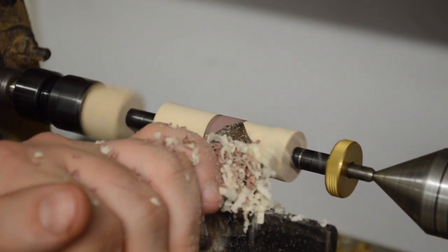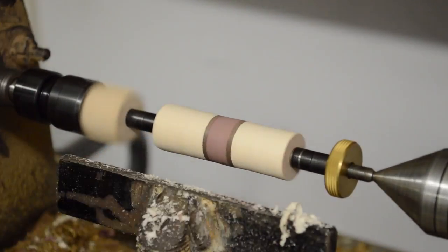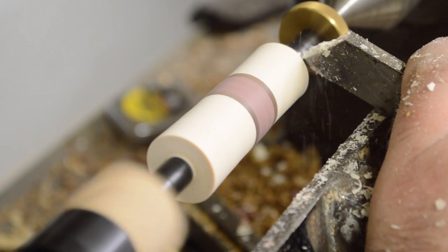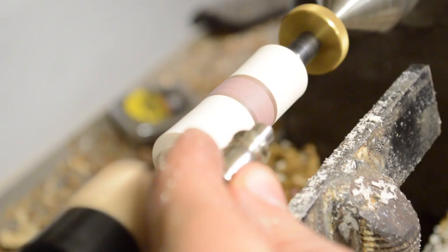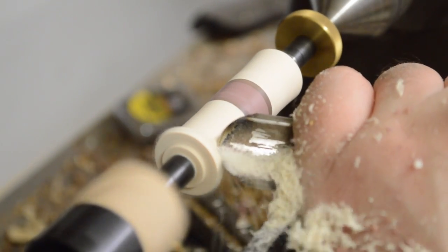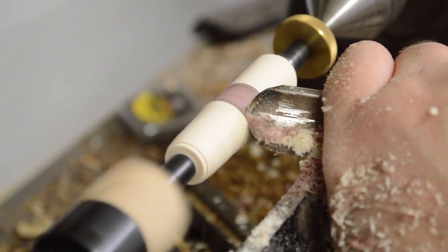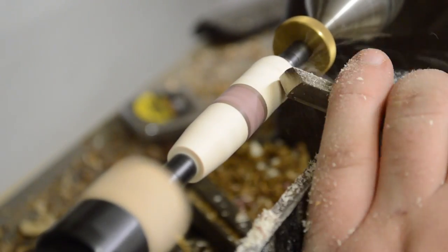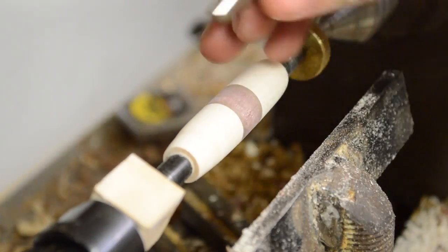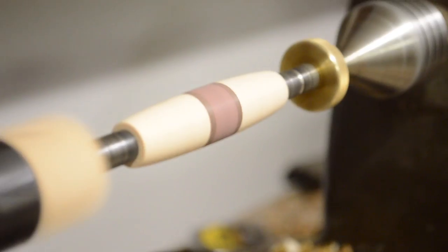Now it's lathe work. I mount the blank on the pin mandrel and start with a roughing gouge to turn the square to a circle. Once it's round, I switch to a spindle gouge to get close to the profile I want and get the ends close to matching the hardware size. I'm not very good on the lathe yet, so I use the lathe tools to get close and then sand to the exact size, sneaking up on the fit. Once the handles are the right size, I sand up to 600 grit before switching to abrasive pads.